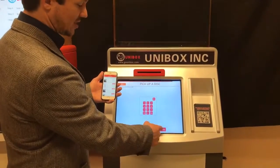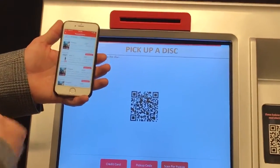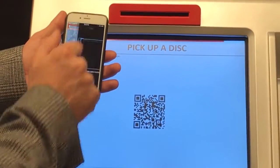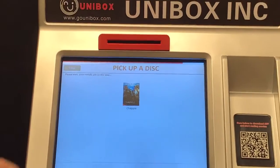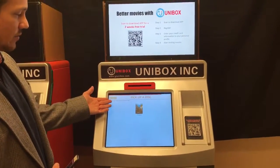Or another way I can pick it up is just scan for pickup here. If I have my app out and my phone handy, I go to my home screen on the app, click on the scan button, go ahead and just scan the QR code. And out pops the new movie, Chappie.